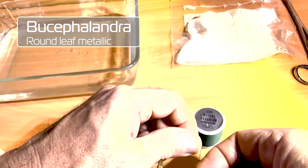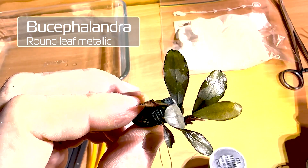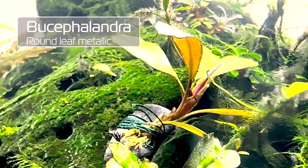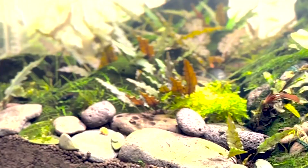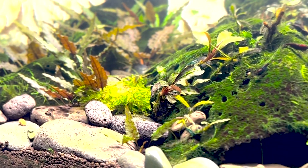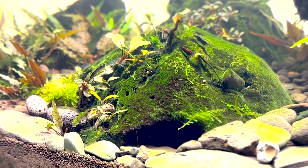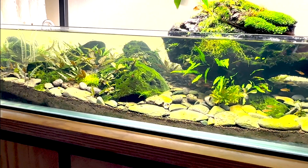No paperwork at all came with these plants, so that's a bit of a downer. But there it is, looks good. New plants. Alright, have a great day.